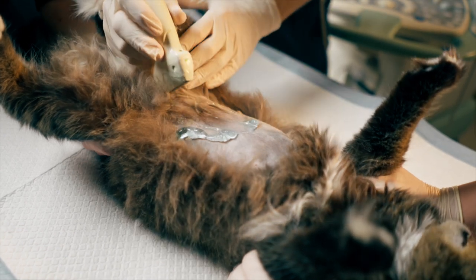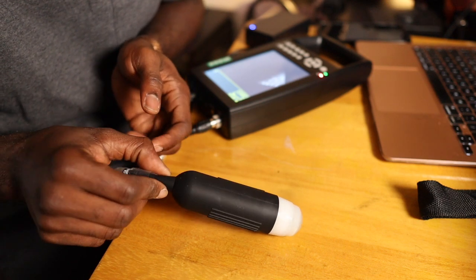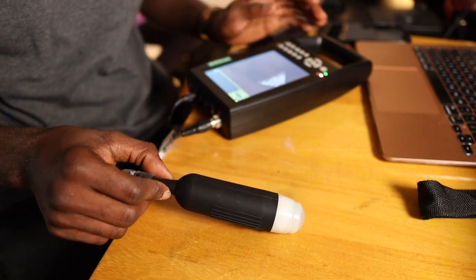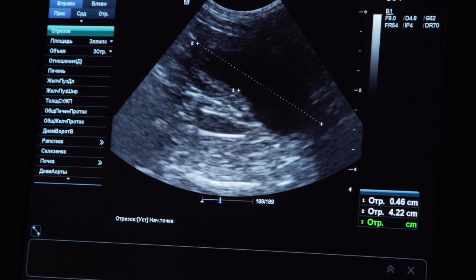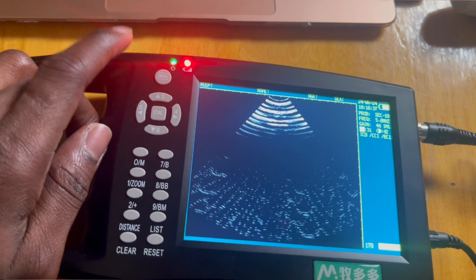When the probe is placed against the animal's body, it emits high-frequency sound into the tissue — you can see how the probe vibrates, it is a gentle vibration. These sound waves are reflected back to the probe, which then interprets the reflected sound waves — the echoes bouncing back from the various internal tissues and structures. This interpretation is displayed as electrical signals on the display unit. You can adjust the frequency, brightness, and contrast for better viewing, and once you have your preferred image, you can freeze it by pressing the freeze button.